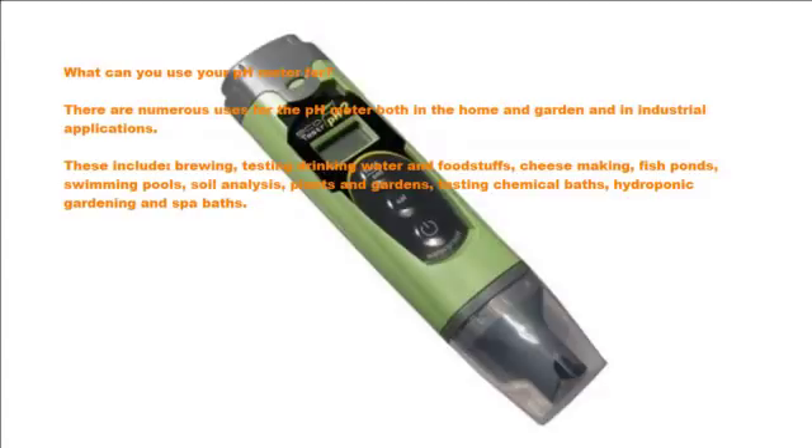What can you use your pH meter for? There are numerous uses for the pH meter both in the home and garden and in industrial applications. These include brewing, testing drinking water and foodstuffs, cheese making, fish ponds, swimming pools, soil analysis, plants and gardens, testing chemical baths, hydroponic gardening, and spa baths.